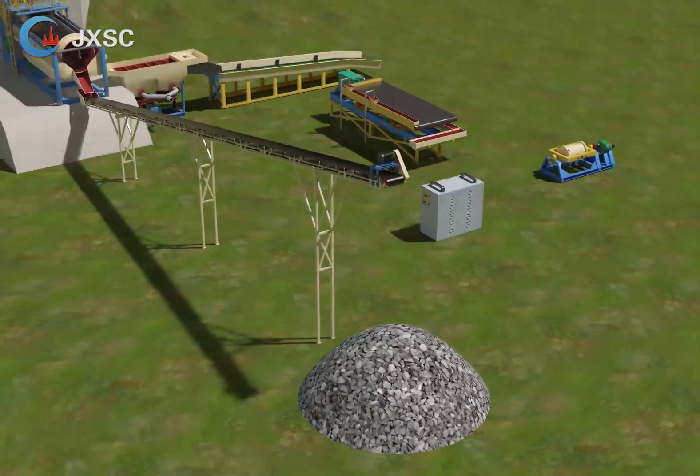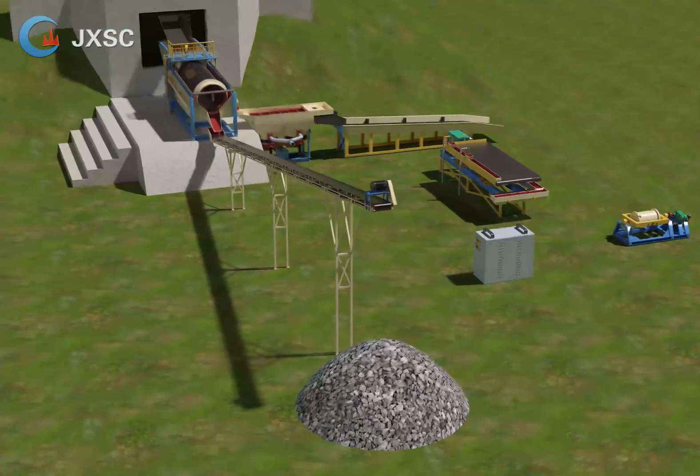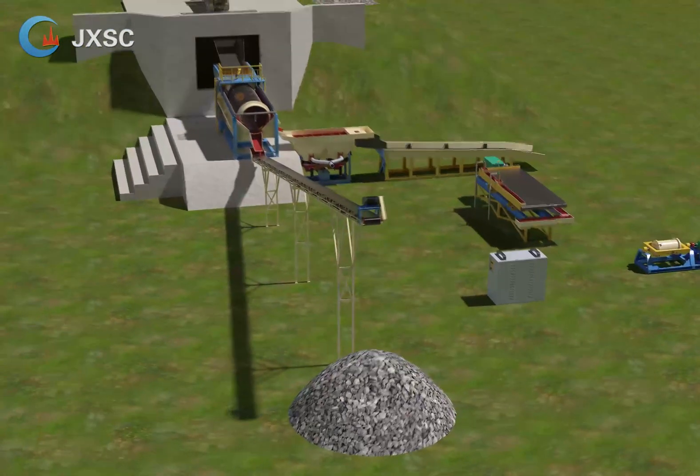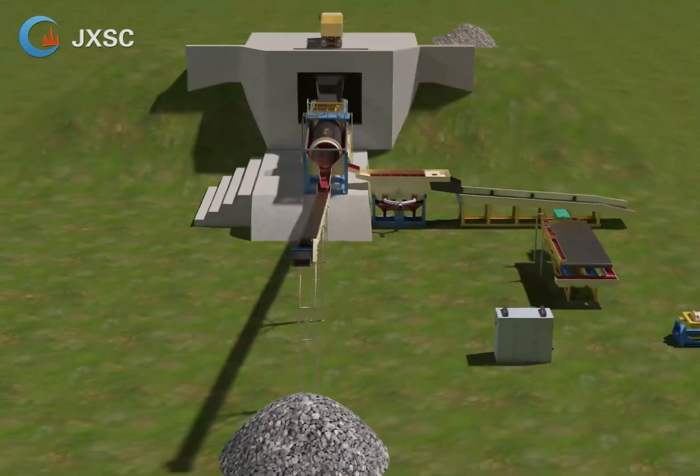The jig machine catches the big particles around 2-20mm — larger gold particles or nuggets — and a sluice box captures the gold particles or nuggets again in case they are flowing away from the tailings.